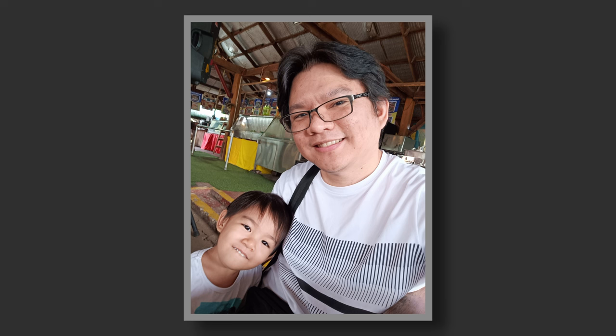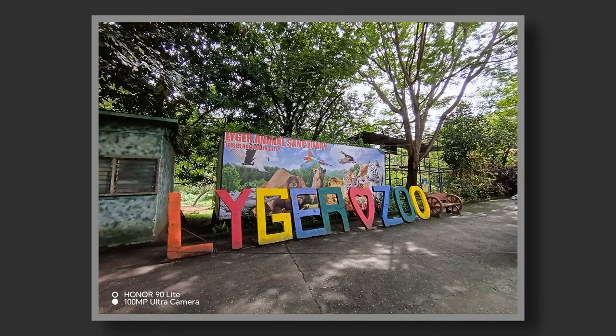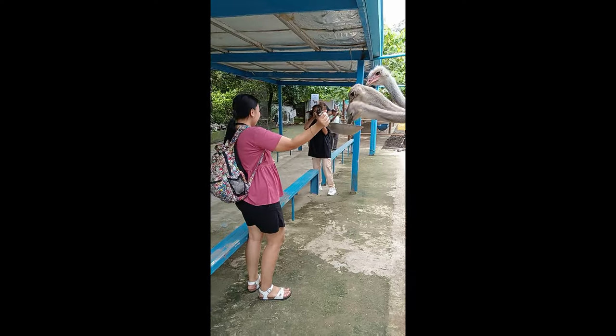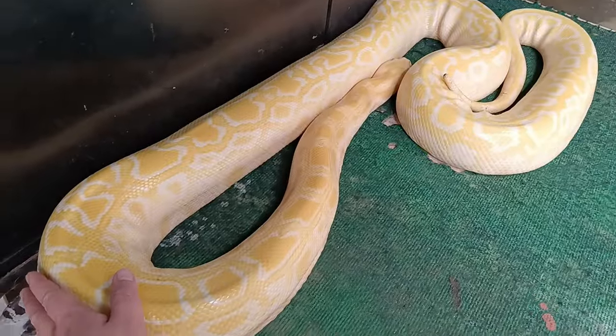The 16MP selfie camera is fairly okay. In good lighting conditions, it can produce some fairly pleasing selfies — not overly processed and not too smooth either. It's nothing exceptional, but I like how it looks. Background separation is good enough, not the most natural, especially how the bokeh strength varies throughout the depth of the image, but it's not entirely bad either, with fairly good edge detection. Overall, I had a great time taking photos with the family at the Liger Animal Sanctuary in Pililirizal.